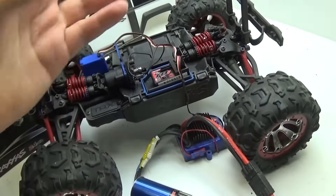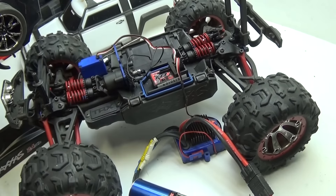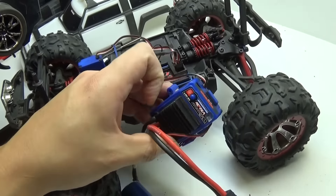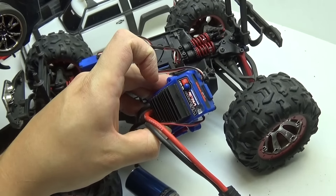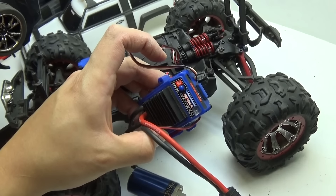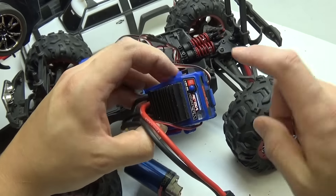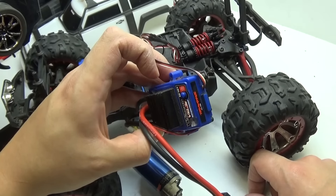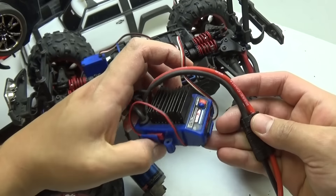Now that we got that ESC out of the way, I went ahead and just clipped off the battery connection and threw it away. There's no hope for that thing. I'm not even going to send it in because it was modified — they're not going to touch it. I had to redo the wires and touched the circuit board because they ripped. This is Demon's old ESC and as you can tell, it's not in any visible bad shape.